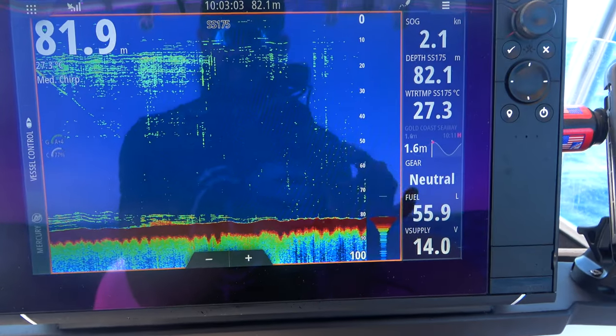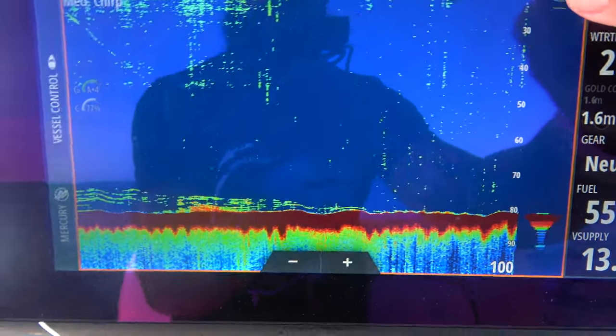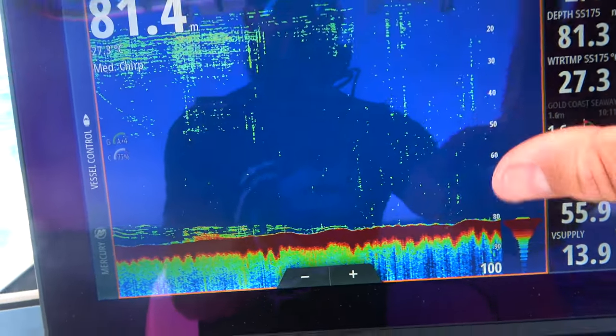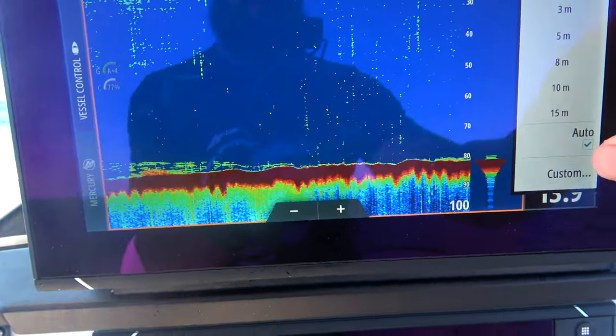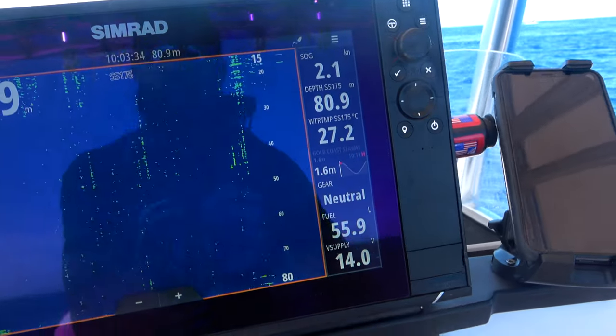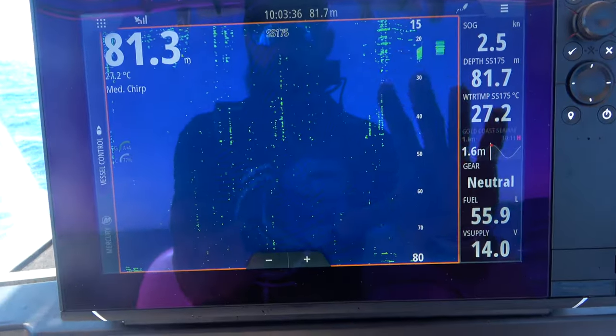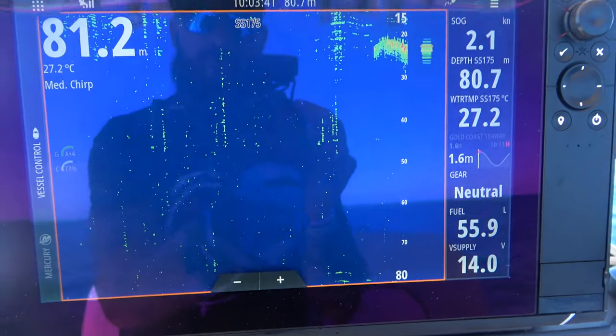For basic sounder settings, I'm assuming the majority of my fish are going to come between 20 metres and 70-odd metres, so I don't need 0 to 100 metres on my screen. I set my range to custom, set the upper, and now I've got a much bigger section of screen to really hone in on exactly what's going on.